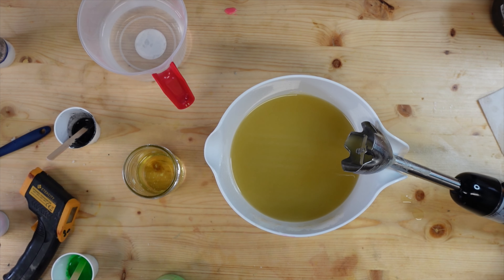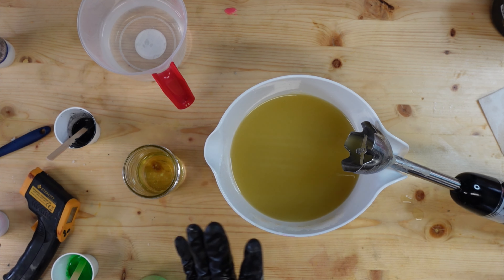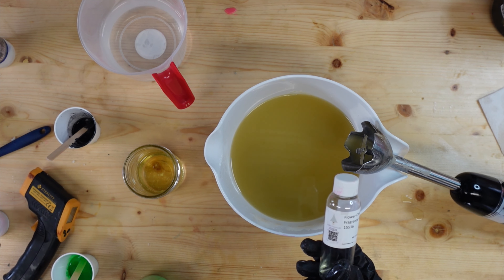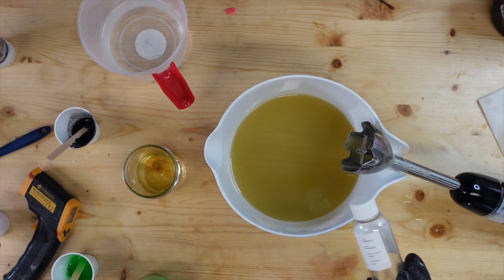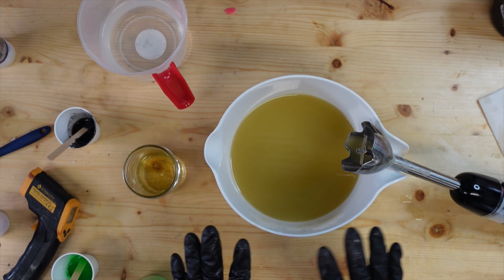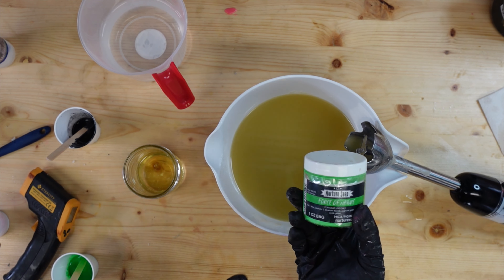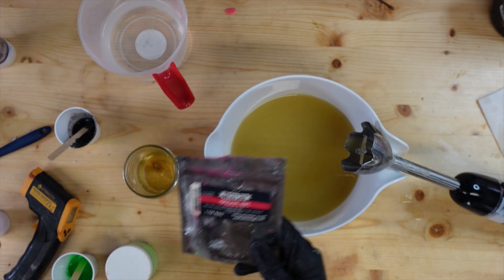I'm sorry if the audio is kind of rough today — Jesse has my other camera which has my external mic on it, so we are working with what we got. We are going to be making some Flower Child soap. I get this from Wholesale Supplies Plus; it's from Rustic Essentials. It does have vanilla in it, so we are going to be adding some vanilla color stabilizer because I don't want this to discolor too much. For colors, we are doing Force of Nature from Nurture Soap and also Material Girl from Nurture Soap.